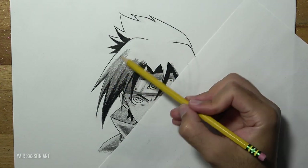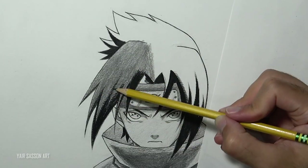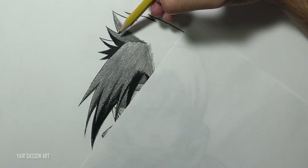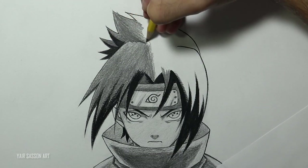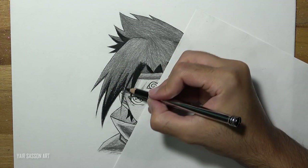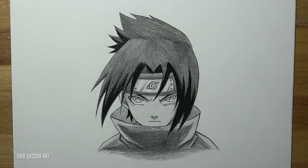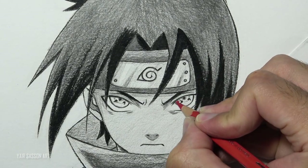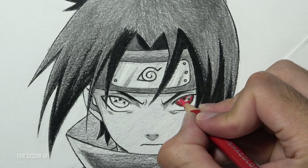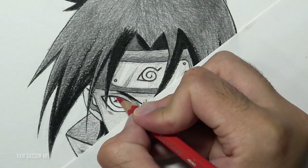As you can see, I'm using a piece of paper so I won't smear the lead by accident with my hand. Now we can color the eyes — for that we can use a red color pencil just to make the drawing a bit more interesting. We can also use an even brighter tone of red. We are going to do the same process for the left side.